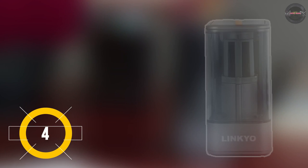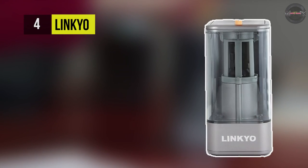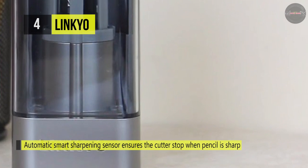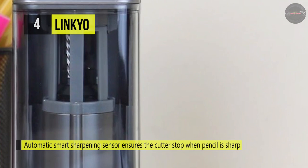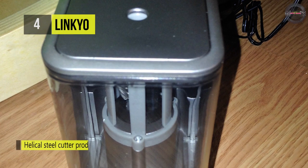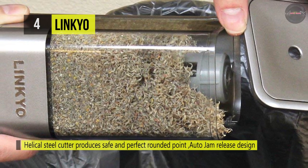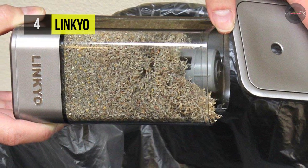The Linkyo electric pencil sharpener offers a heavy duty helical blade design for optimal lifetime sharpening of 3000 times. It uses smart sharpening sensor technology that will power down after the pencil has reached optimal sharpening status. It also comes with a large transparent shavings reservoir that allows you to see when the shavings need to be emptied. It includes an auto jam release patented gear design, so that if a jam occurs, you just push the pencil down to release. Another advantage is that it comes with an anti-slip silicone base, which keeps the sharpener in place during use.